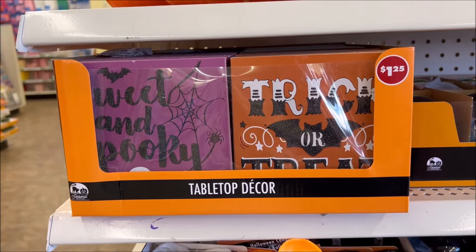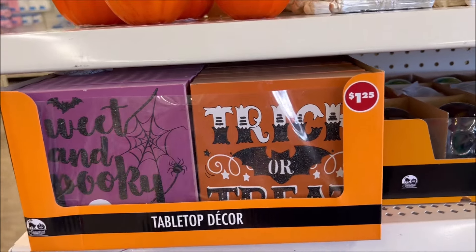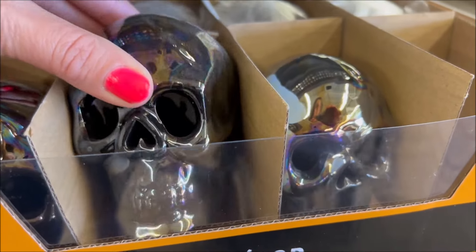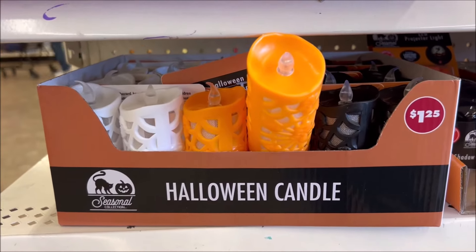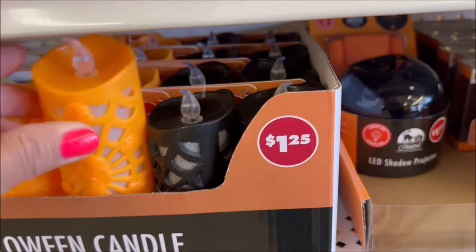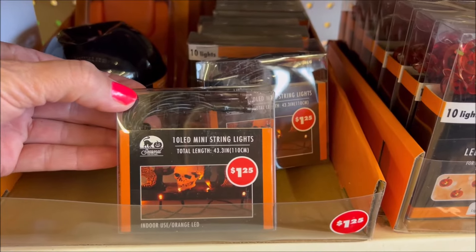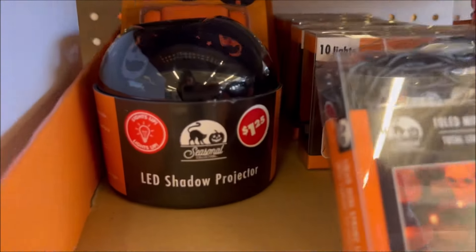They have skull candles for $1.25, and some tabletop decor — trick or treat signs and little signs for $1.25. They also have more skulls, Halloween candles in white, orange, and black LED for $1.25. And then they have lights — toiled mini string lights for $1.25, and an LED shadow projector for $1.25.